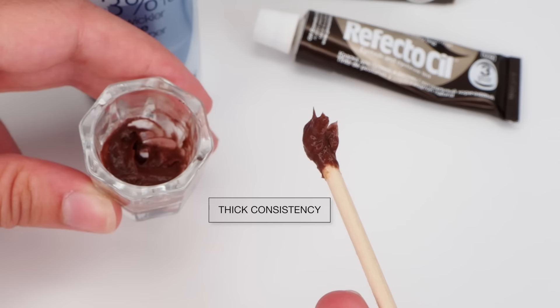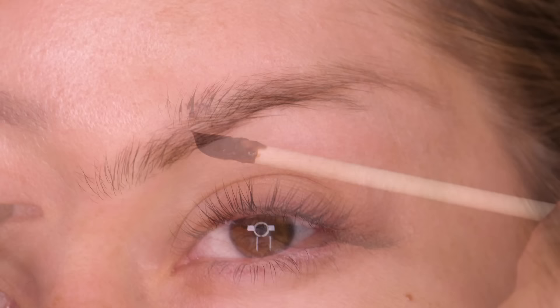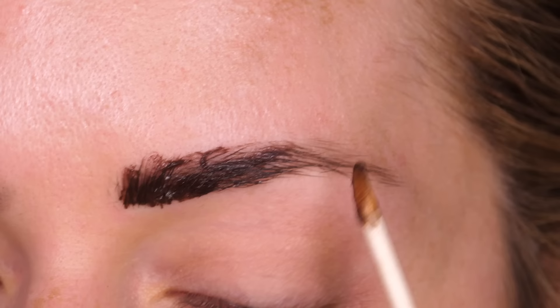I like a super light tint — these are my natural brows. If you like it stronger and want it to take longer, leave it on for the full 10 minutes, but I do mine in small increments. I take an orange wood stick and apply this to the brow, pushing it into the hair so it touches the skin. Also make sure you touch both sides of the hair — that way it will really take on the tint.